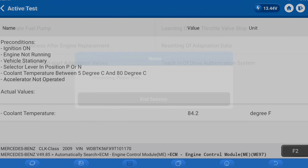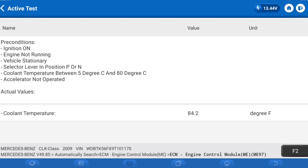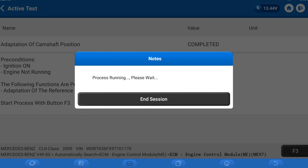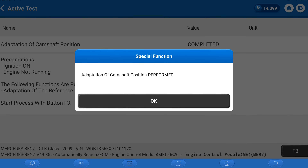The teach-in process after engine replacement is the final thing. It tells you what you have to do, which is key on, engine off. It says completed, but we're not done — we're going to hit start process. It does take a little while, so if you went through it really fast, you didn't complete it the right way — that's what we call button smashing. We're going to start the engine and let it idle. Adaptation of camshaft position has been performed.